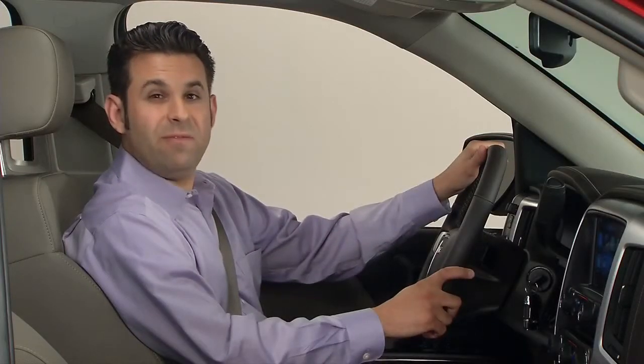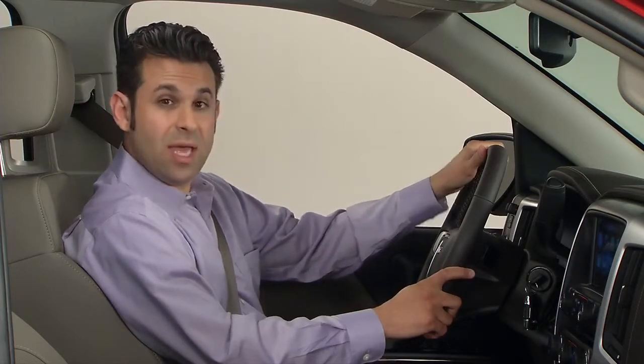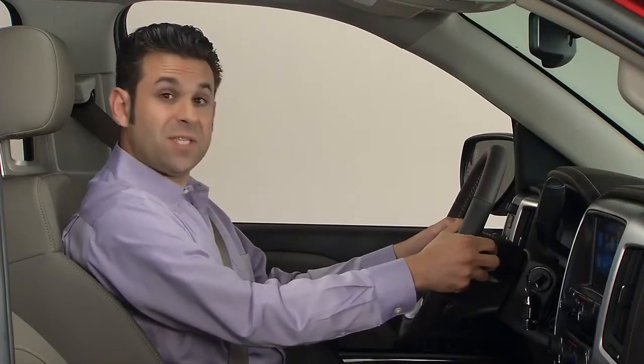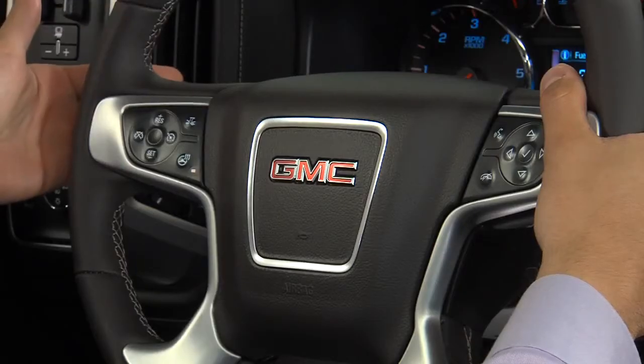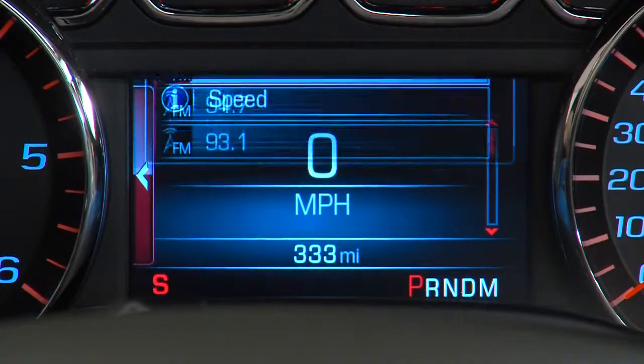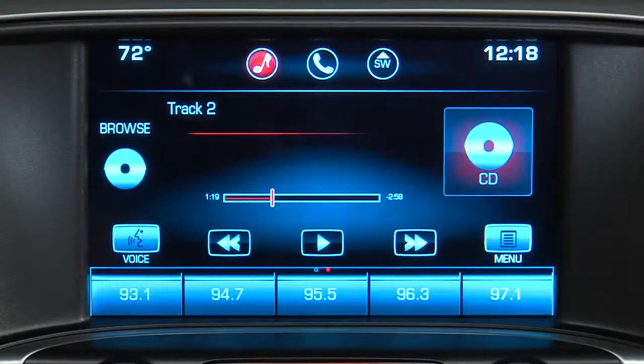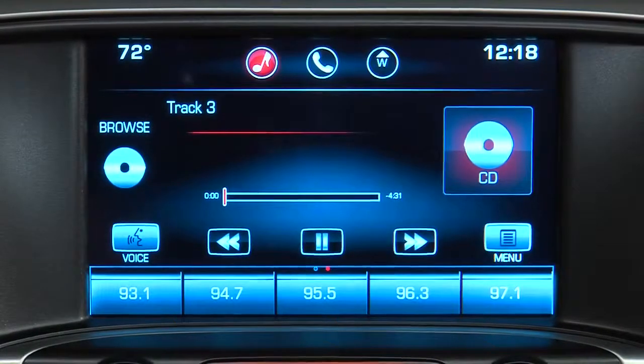To help you stay conveniently connected to Sierra's up-level audio system, the back of the steering wheel also has audio controls. On the left side of the steering wheel are the favorite controls. While listening to the radio, the first press of these buttons brings up the audio screen display on the DIC. Additional presses select a next or previous favorite radio station. These buttons also change tracks on other media sources.